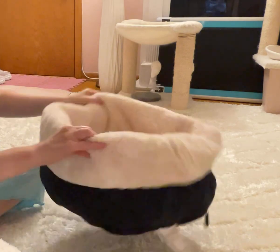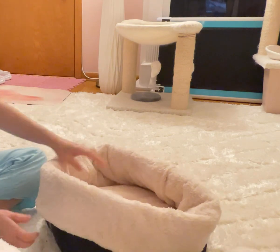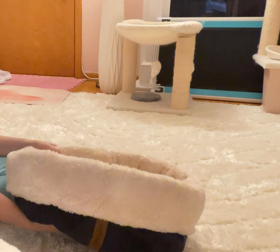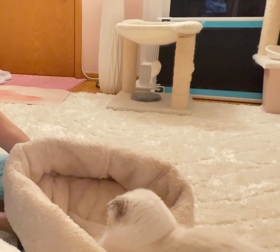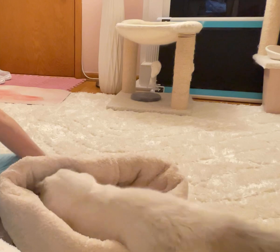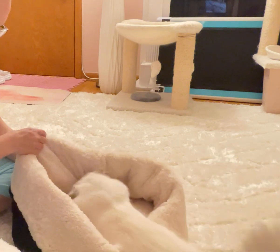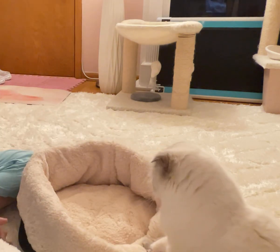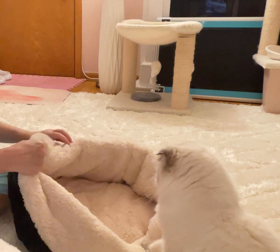I'm going to see how this goes because I feel like she's going to love it — and she already seems to love it! Oh my goodness. She's so cute. Look at that — this is super thick, you guys, really really thick.